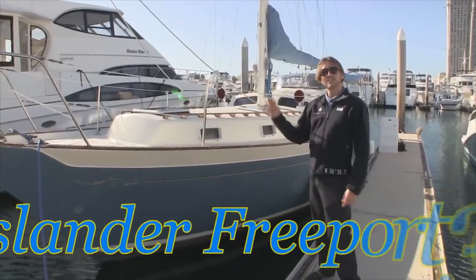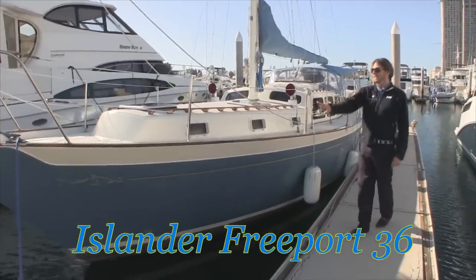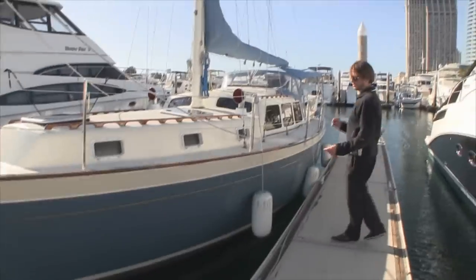Hi, my name is Ian Van Tyle and this is the 1978 36-foot Islander Freeport. As you can see here, it has very beautiful classic lines to it.